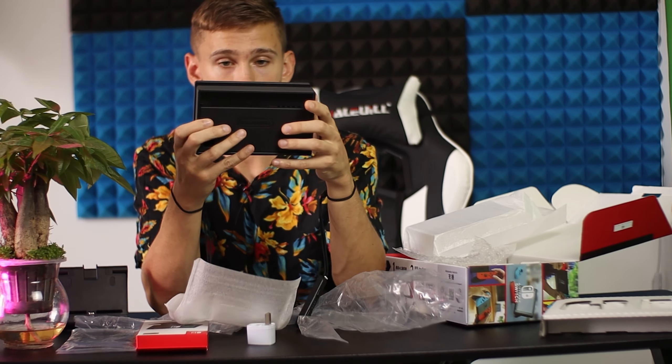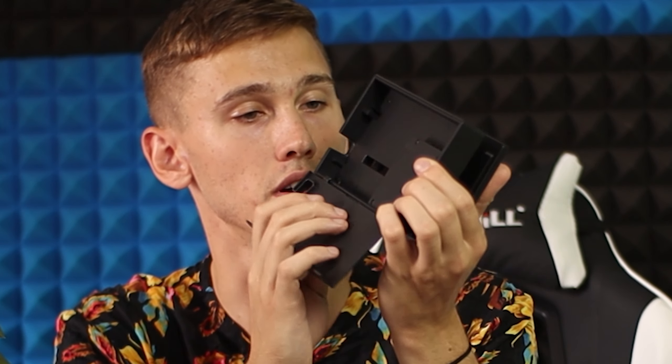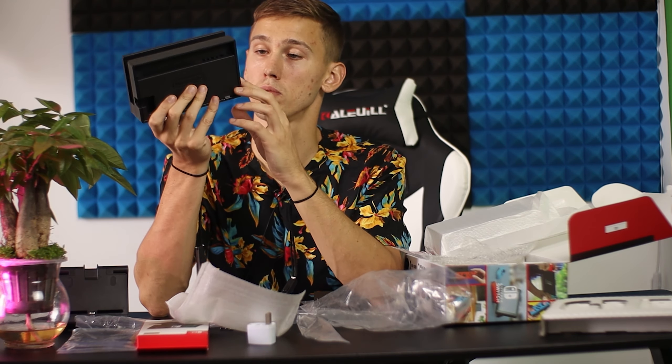And now the main reason why I bought the original Switch — the kickstand, or just stand. You put all the cords here, then you close it and you have beautiful cable management. Nintendo are very very smart: AC adapter, USB, HDMI, and two more USB ports.